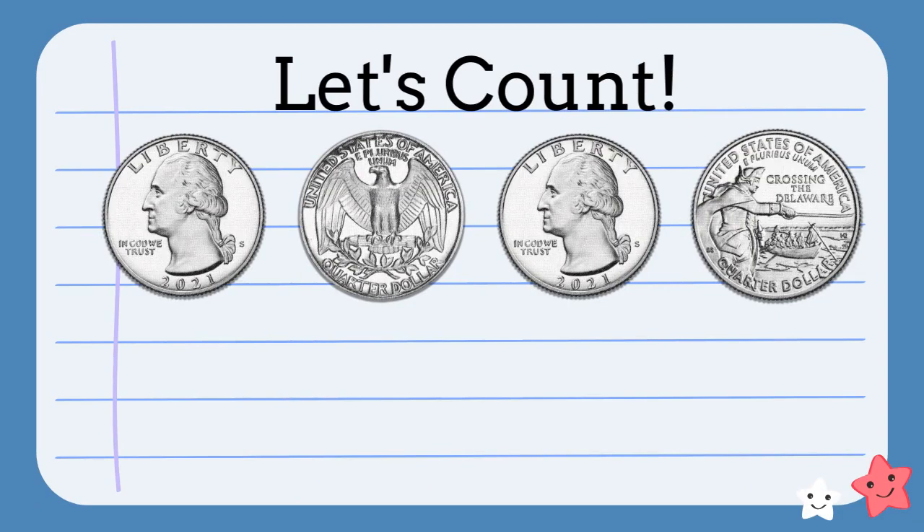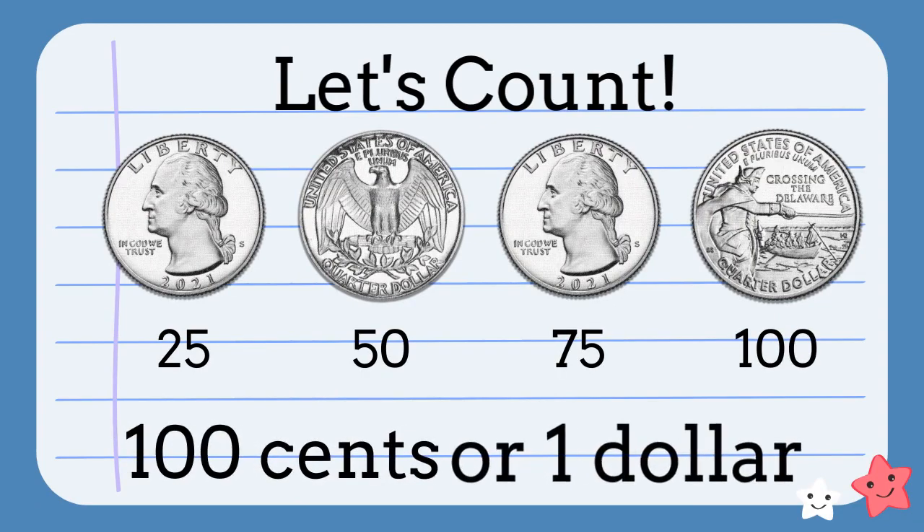Let's count this group of quarters. Twenty-five, fifty, seventy-five, one-hundred. We have one hundred cents or one dollar.